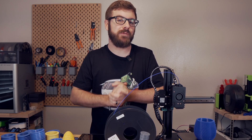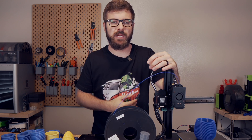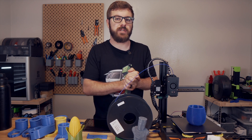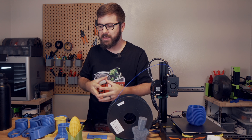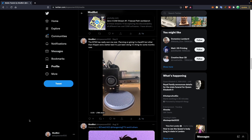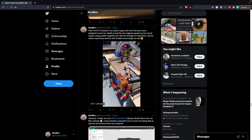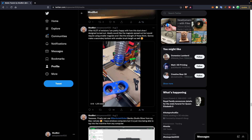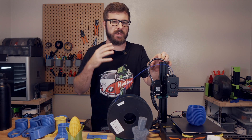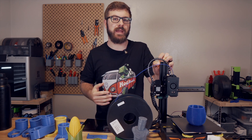And that has been the Kingroon KP3S. I hope I was able to answer the majority of your questions and give you some useful information about the machine, and hopefully help you decide whether this is something you're going to want. I know there is quite a large KP3S community out there — I've been posting small videos of this thing printing really quickly on Twitter and the feedback from other owners has been super positive. If you have a KP3S, whether stock or modded, let me know in the comments and what your experience has been like.